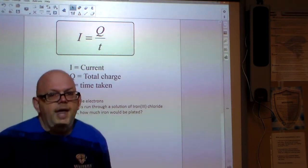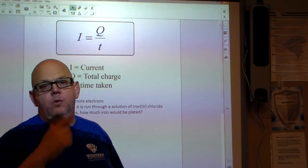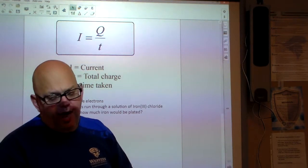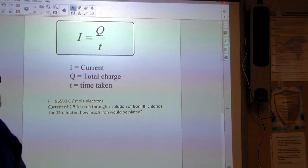This is not a galvanic cell reaction — this is an electrolytic cell reaction. We're forcing the reaction to happen, so this is a non-spontaneous reaction. We're going to do an example.